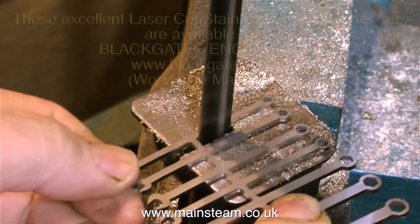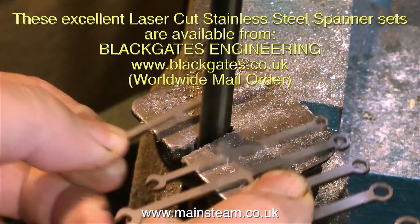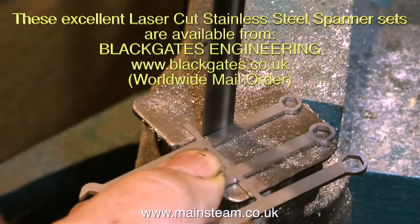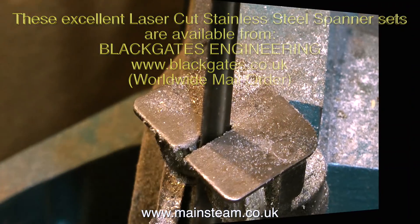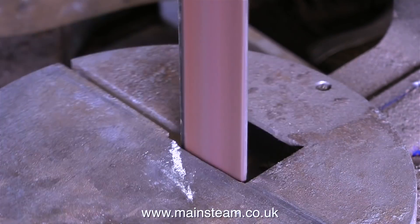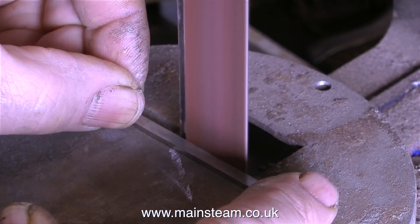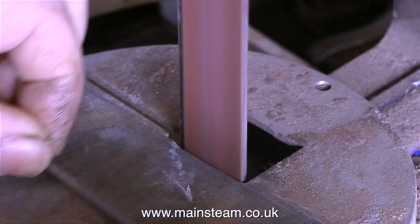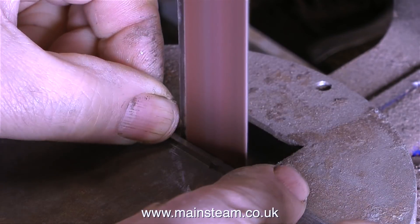If you bought a set of these spanners you could cut them out using a hacksaw, but bear in mind this is stainless steel so it's quite hard to cut - surprisingly hard. I'm using a very over-the-top, far too big bandsaw, being very careful not to cut my fingers off. And talking about my weary battle-worn fingers, I don't want to cut them either with the sharp pieces of metal left from cutting the sprue off between the spanners.